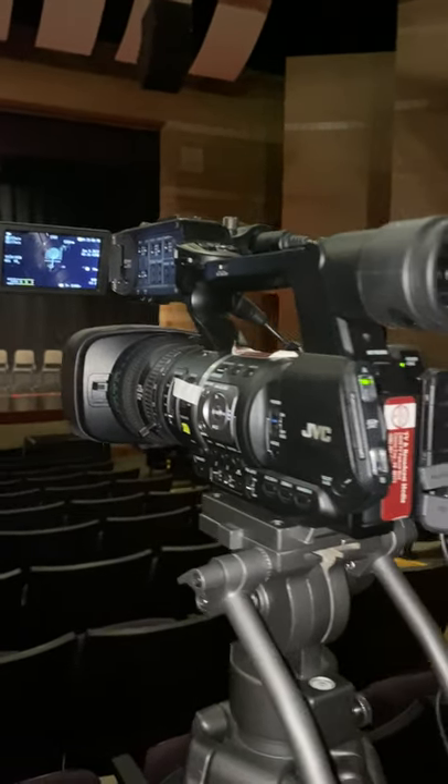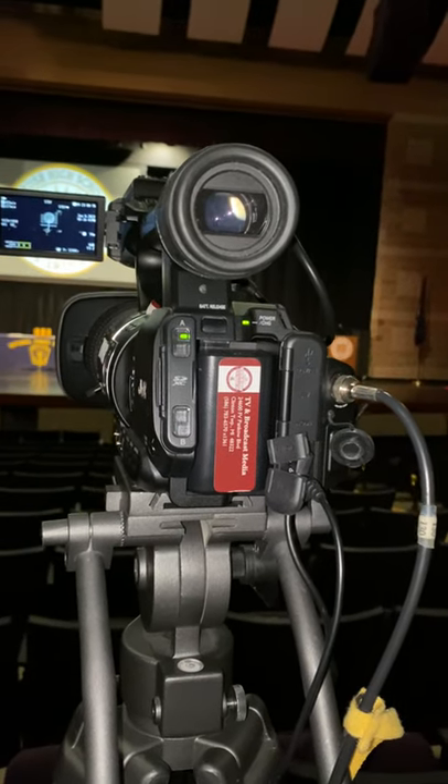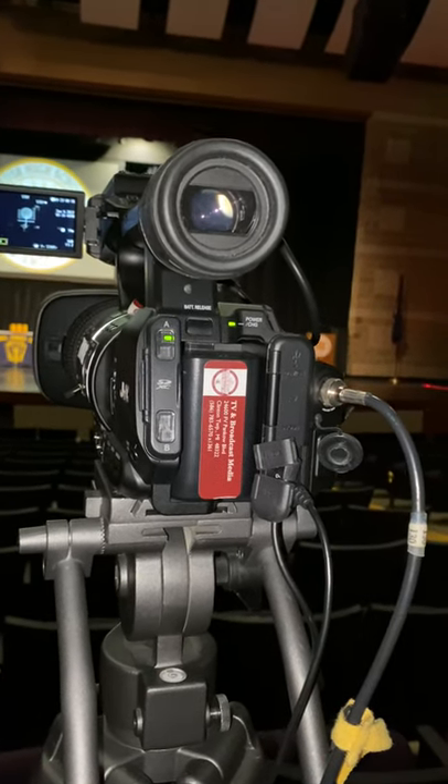So you're filming in the auditorium and this is the camera you have to use and you're thinking to yourself, what am I gonna do? Well it's not that hard. Let's take a look at everything you need to do.